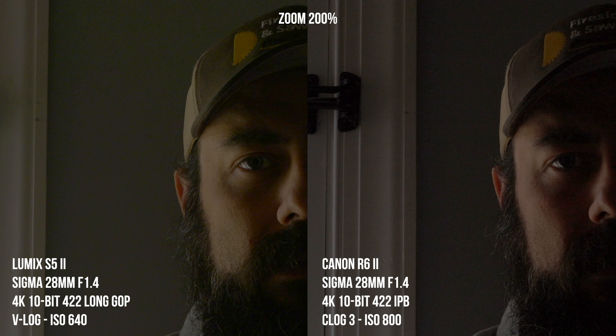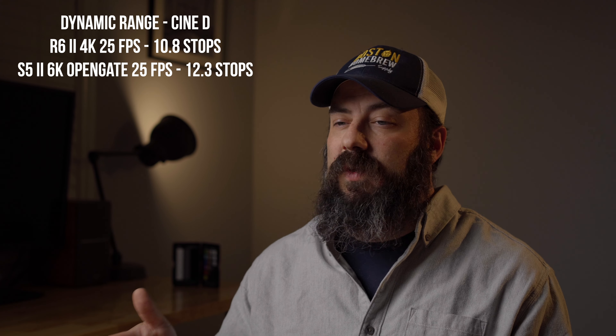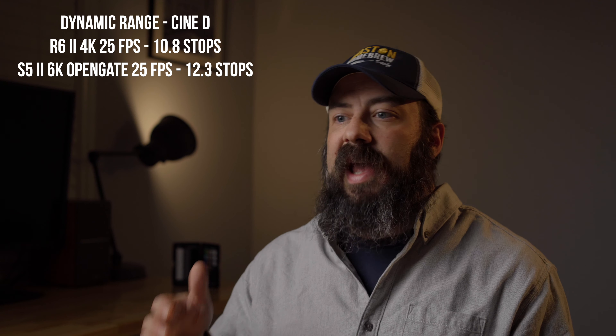Next, let's talk about dynamic range. I did an outdoor test exposing as high as possible without clipping highlights and looking into the shadows. You can clearly see the S5 II has more dynamic range, but you also get that green color shift since I didn't use a technical LUT. This is backed up by CineD lab tests: the R6 Mark II has 10.8 stops of usable dynamic range in the 6K oversampled 4K full-frame mode, while the S5 II has 12.3 stops in the 6K open gate and 12.4 stops in the 6K oversampled 4K — about one and a half stops better.